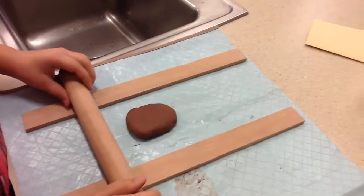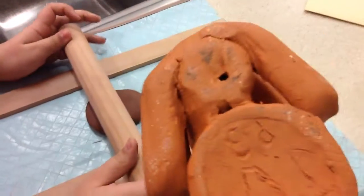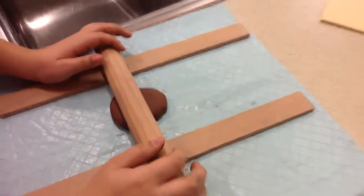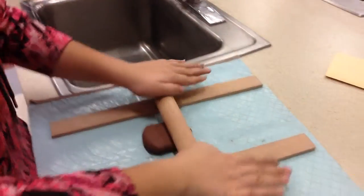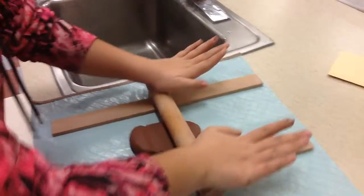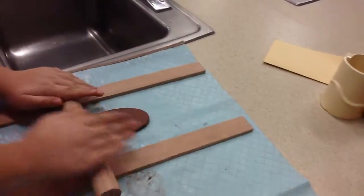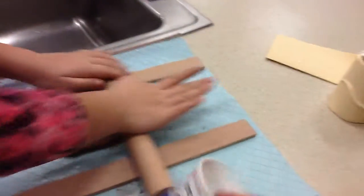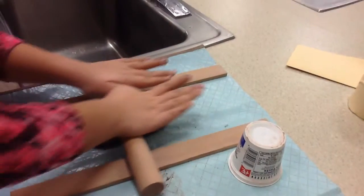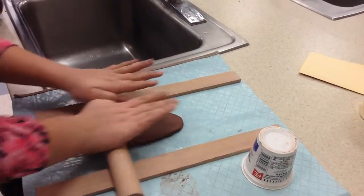This is a demonstration on how to make the base, which is the bottom of the cylinder. You need the wood slats that match, a rolling pin, a clay knife, and then you also need a cup that looks like this. You want to make sure it's completely flat.